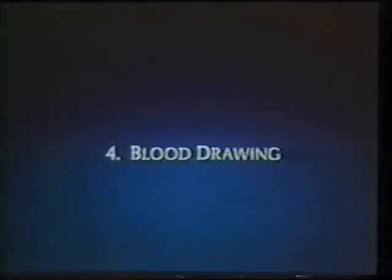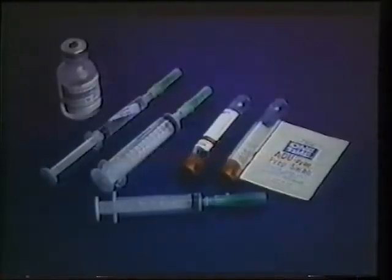Now let's look at how easy the Hickman catheter makes obtaining blood samples. Before you begin, assemble the following supplies: alcohol or povidone iodine wipes, a 5 to 6 milliliter syringe with needle, a syringe for the blood sample, and a 3 milliliter syringe filled with normal saline.